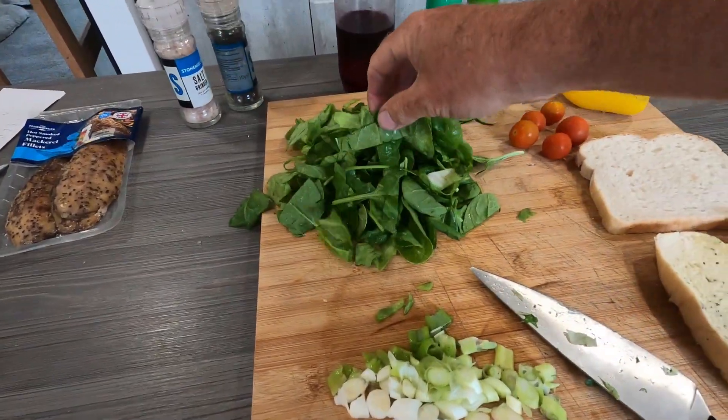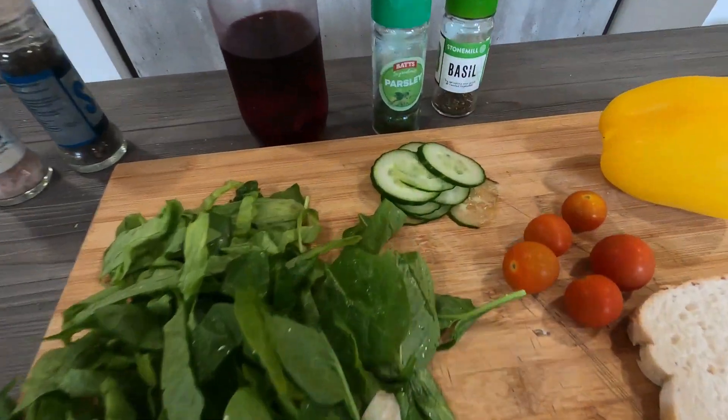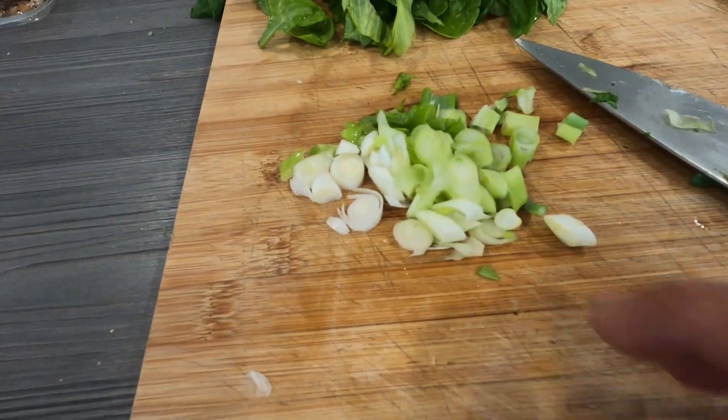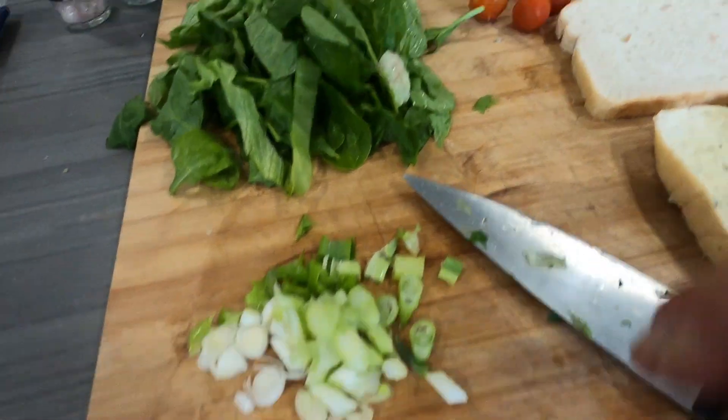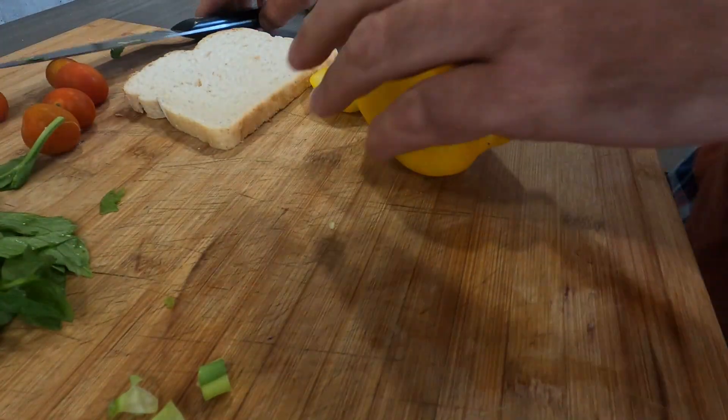To start off with, we've got a little bit of spinach and lettuce — just shredded it into pieces. We've got a nice bit of cucumber and lovely fresh spring onions. Now we're going to crack on, get our tomatoes cut and our yellow pepper cut.